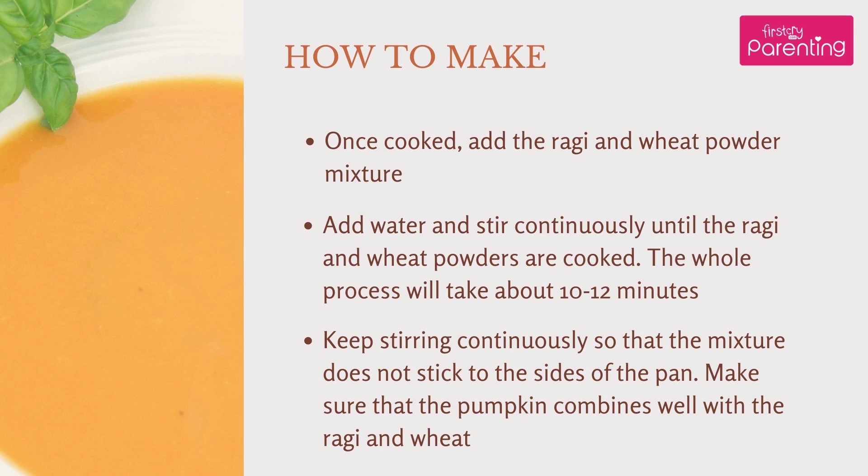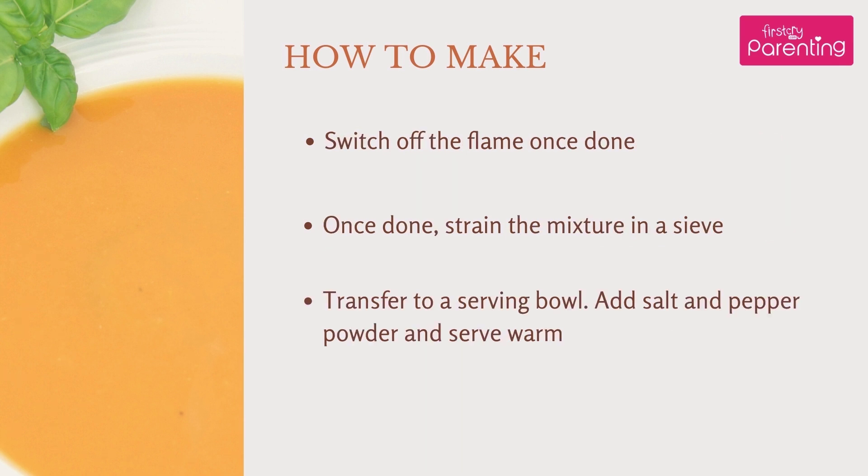Add water and stir continuously until the Raghi and Wheat flours are cooked. The whole process will take about 10 to 12 minutes. Keep stirring continuously so that the mixture does not stick to the sides of the pan. Make sure that the pumpkin combines well with the Raghi and Wheat. Switch off the flame once done.